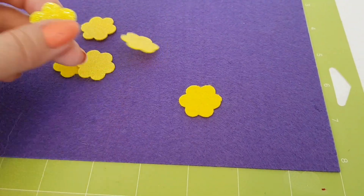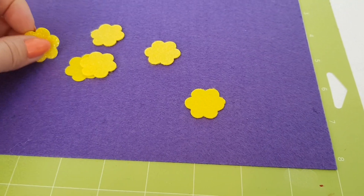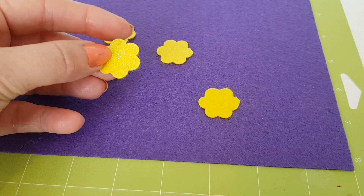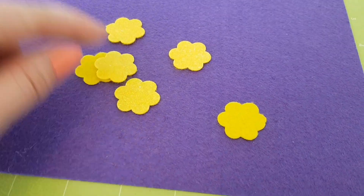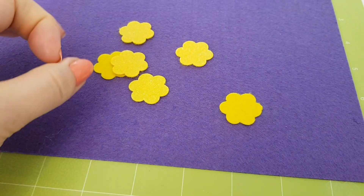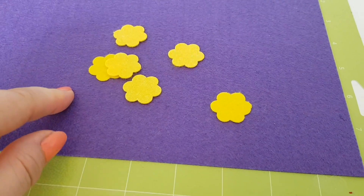Hi everyone, welcome to Becky's Crafts and Goodies. Today we're going to make some hair clips. To start with, we're going to cut out some little flower shapes. I'm going to use my Cricut to cut these out, but if you don't have a Cricut you could use a template on a piece of card, draw around it and cut those out, or maybe use a punch that would stamp the shape out for you.